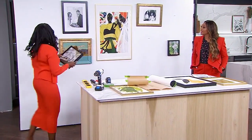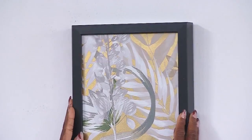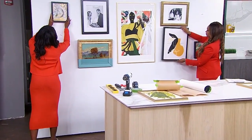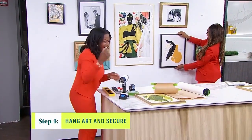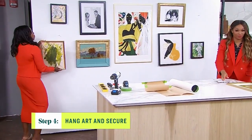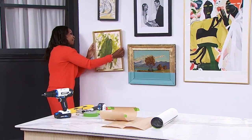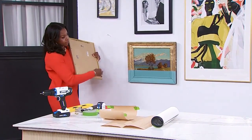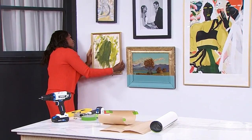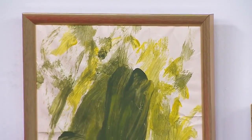Once you have that sorted out, you can take off your paper and go ahead and hang it up. Once you have it hung up, you can get your level. And another tip: in the event that your painting is hanging and dangling a little bit, you can get Velcro strips and stick them on the back. That will help secure the art on the wall in case somebody slams a door and it would otherwise drop.